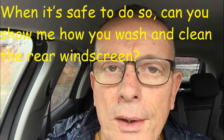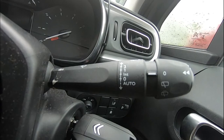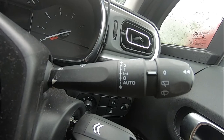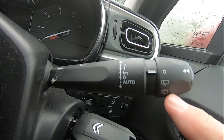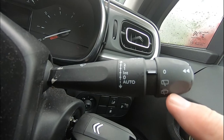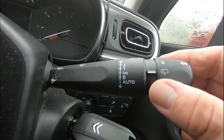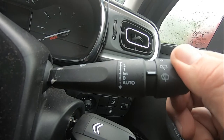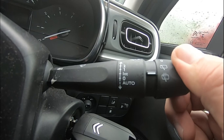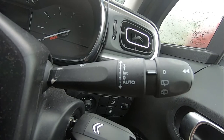Show me question number one: when it's safe to do so, show me how you would wash and clean the rear windscreen. To wash and clean the rear windscreen, find the rear wiper symbols on your window wiper arm. Turn to the first mark to activate the rear wipers, then turn to the next mark to spray water on the rear window. When on the final mark, the wipers are off.